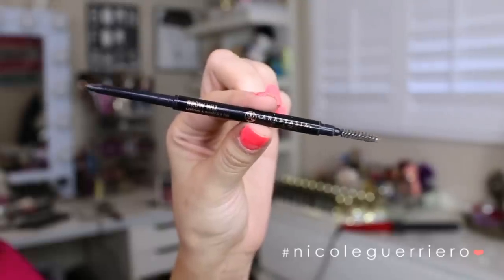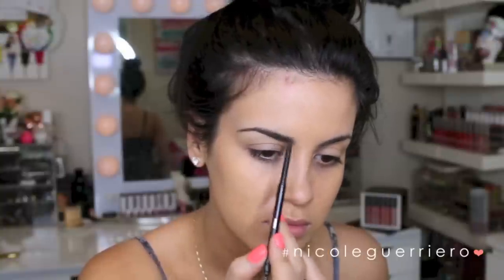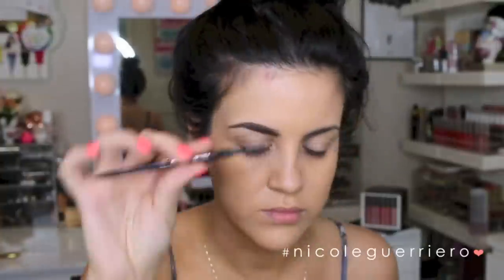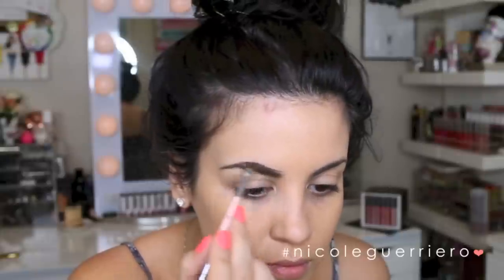Moving on to brows — just trying to show you the matchy-matchyness. For brows I'm going to use the Brow Wiz in Brunette to first pencil them in, and then we'll use a little bit of brow powder to fill them in even more and make them look softer. The pencil will make them look a little harsh, but it's easier for me to outline my brows and then go in with three colors: soft brown, auburn, and ebony — the darkest side of each one.